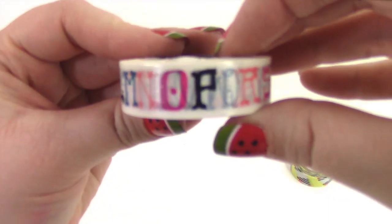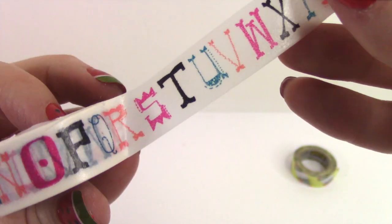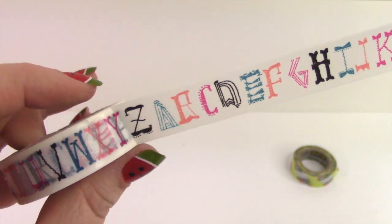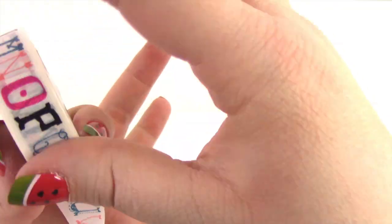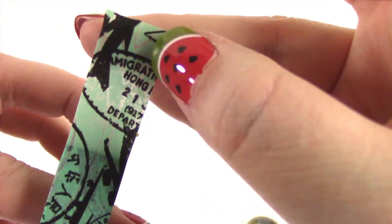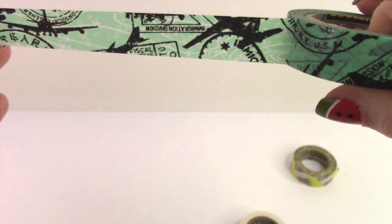Okay, so the next one I got was this alphabet pattern. That's pretty cute — I like it. And next is this one, which I'm still not sure what it is. Stamps? Travel? Is that an airplane? I guess that's an airplane. All right, cool.